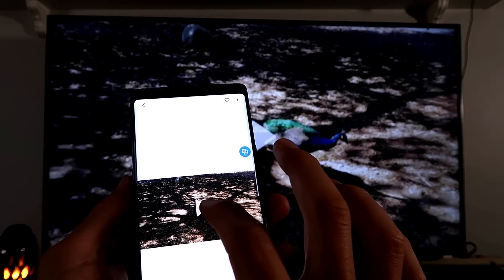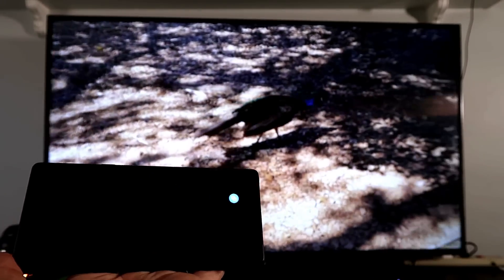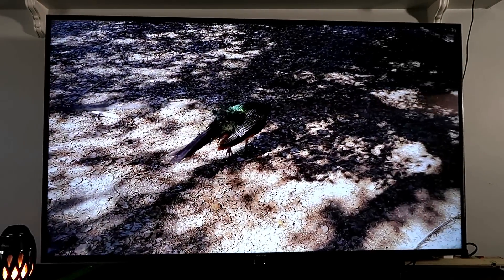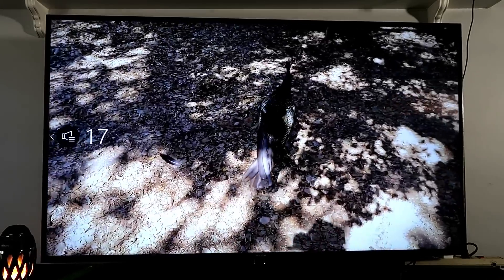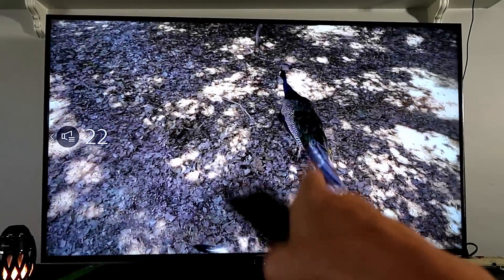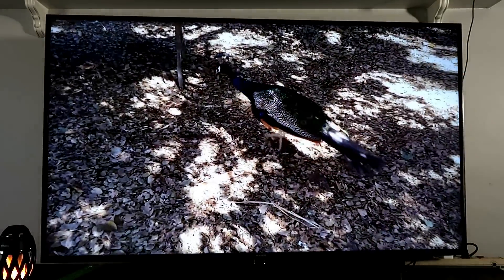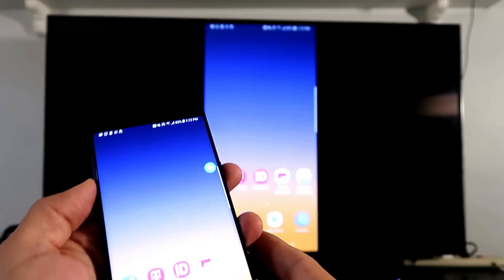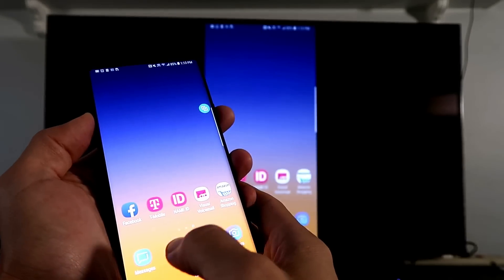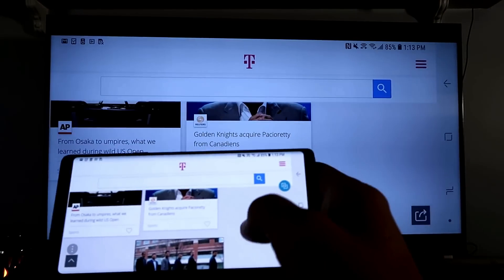Now let me play this video of a peacock. The volume is coming directly from the TV, not from the phone, and everything is perfectly in sync. Now let me go ahead and pull up a web page in the internet browser so you can see how that looks.